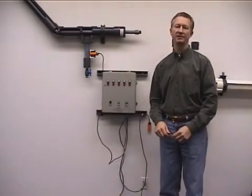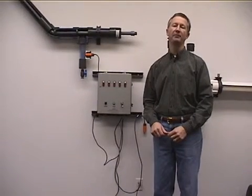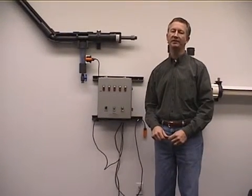Hi, I'd like to take a few minutes and explain the proper installation procedures for the IPEX Guardian Central Guard leak detection station.